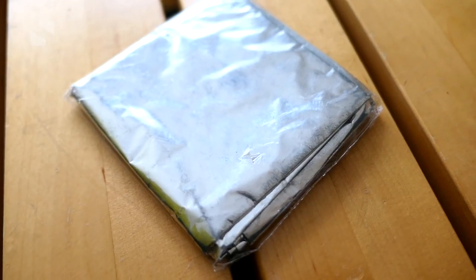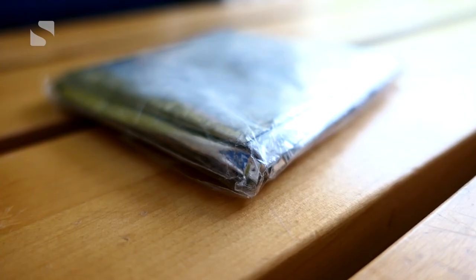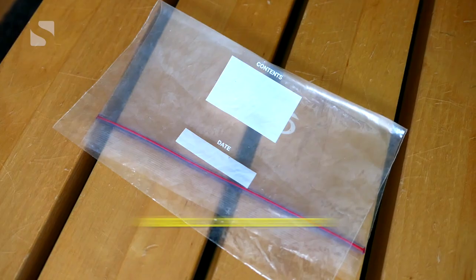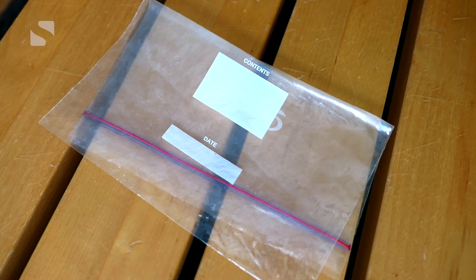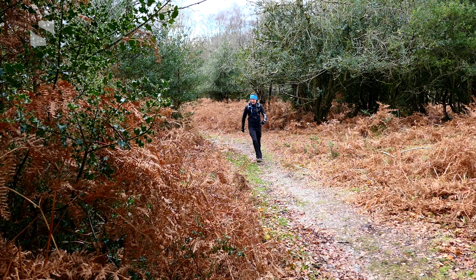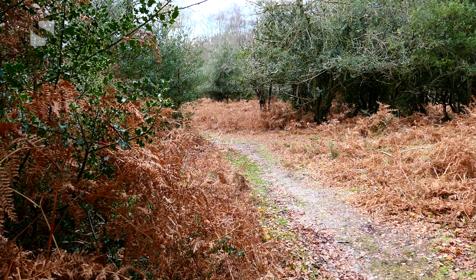I also take one of those small foil blankets you often get in goodie bags from races. They weigh practically nothing and it does give you a little reassurance in case you need to wait for help. Finally, I always carry an empty sandwich bag for - how can I put this - accommodating used wipes should I suddenly find the need to urgently dash into the bushes. There you go, I've said it.